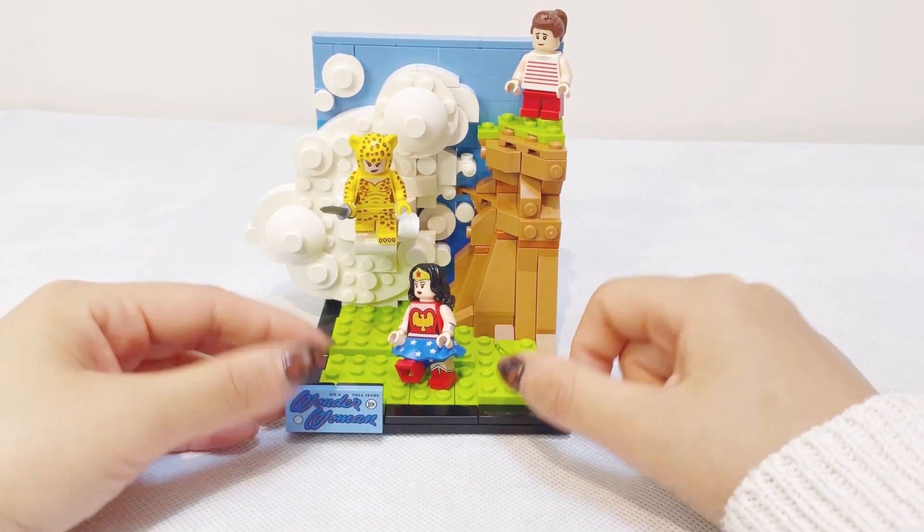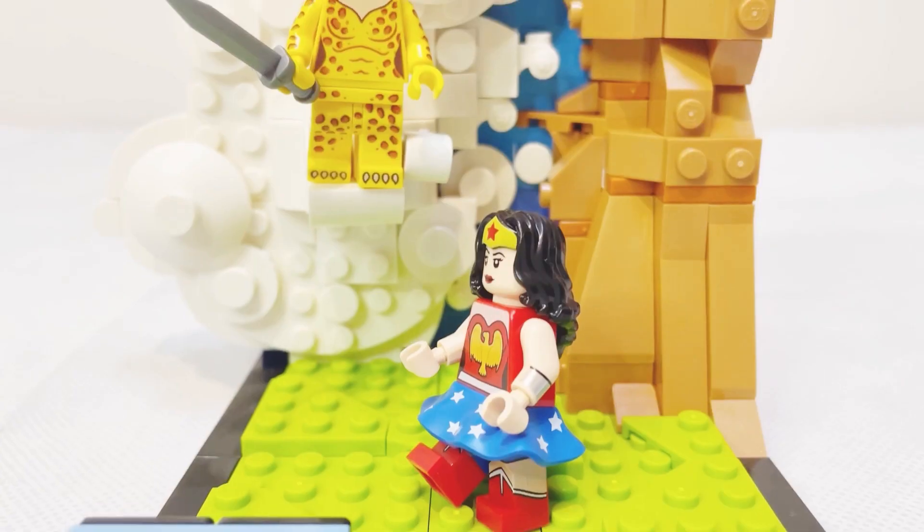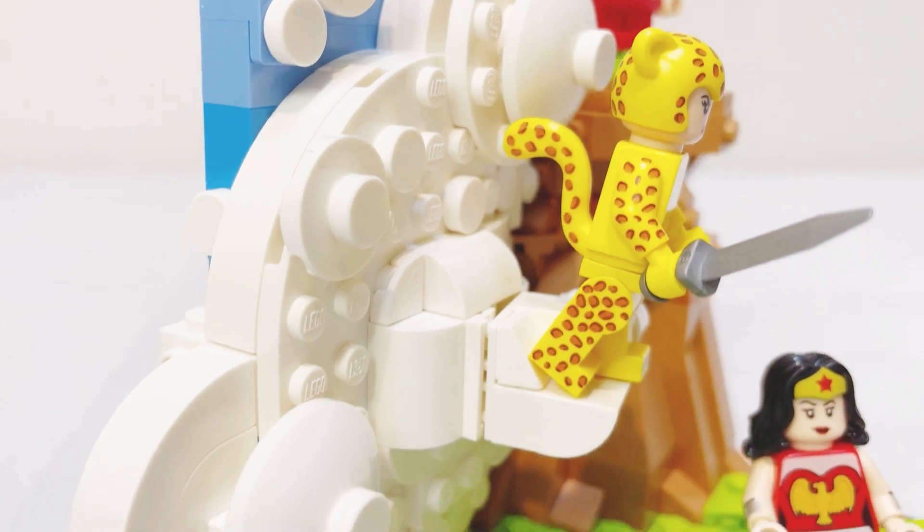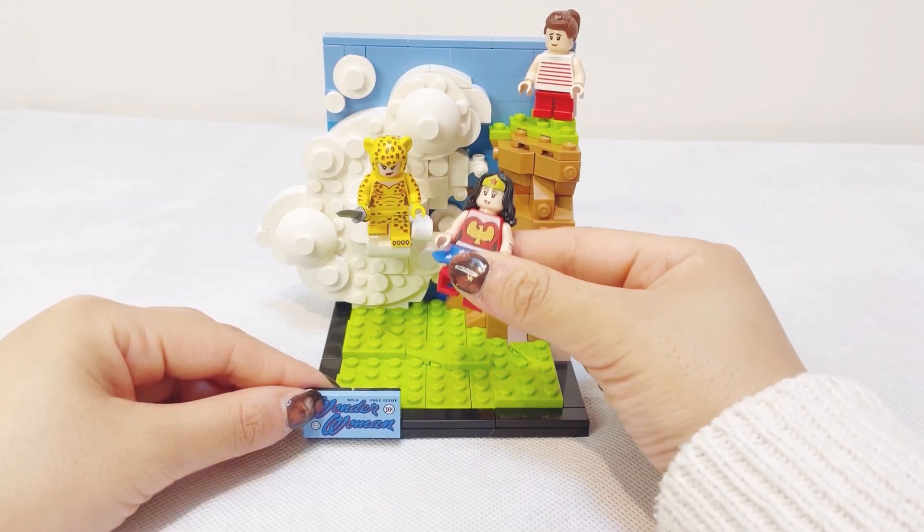The main feature of this set are the three minifigures. Although they're not exclusive to this particular set, I think they are all very cool minifigures, especially Wonder Woman and Cheetah.